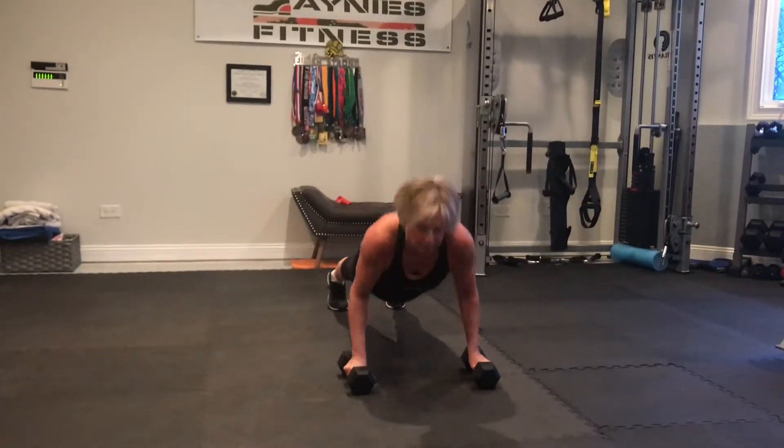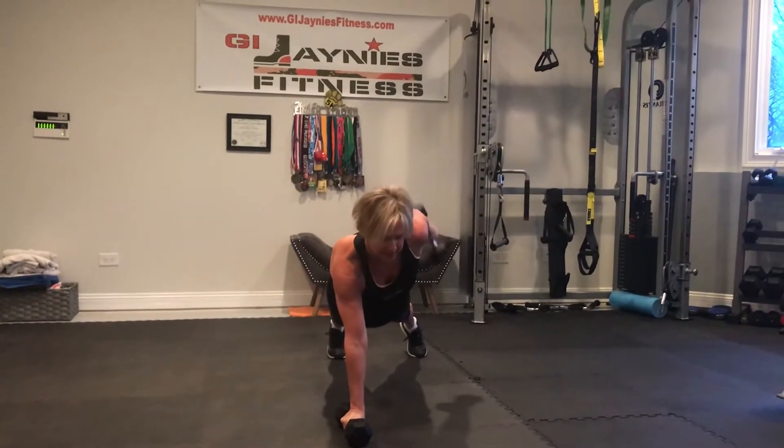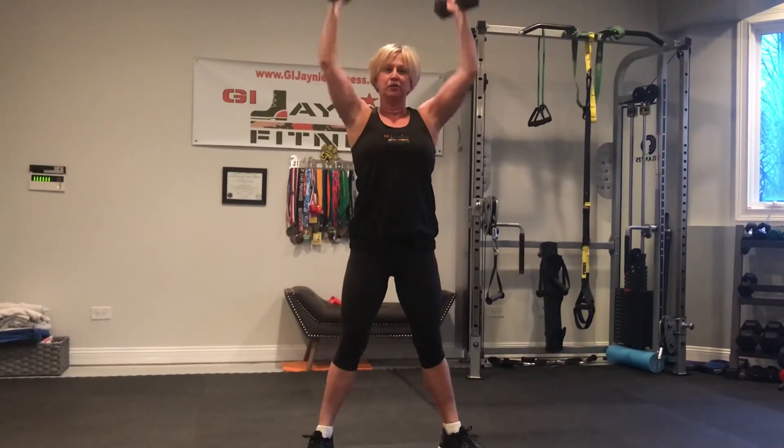Push-up, row, extend, in, down, squat, lift overhead.